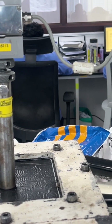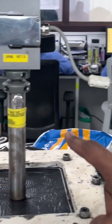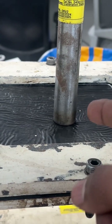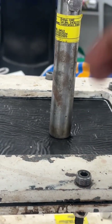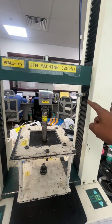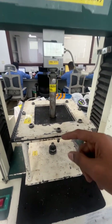For every minute, there will be 6 mm of movement from top to down, applying load onto the membrane. The steel probe is approximately 25 mm in diameter. The machine applies force automatically, going 6 mm down per minute with increasing load. You can see the membrane going down.